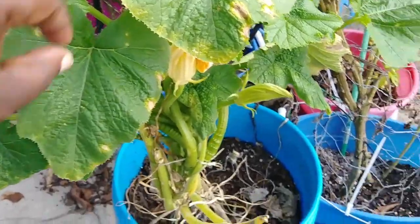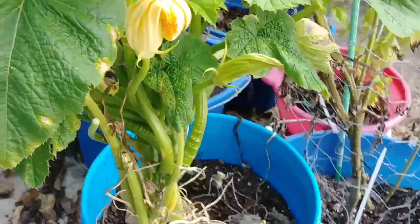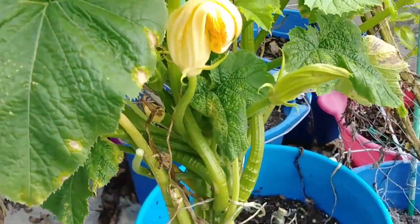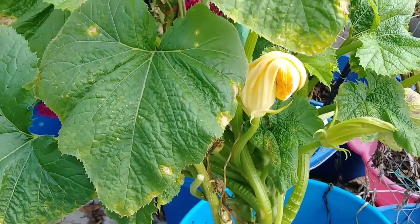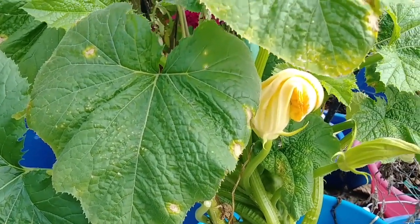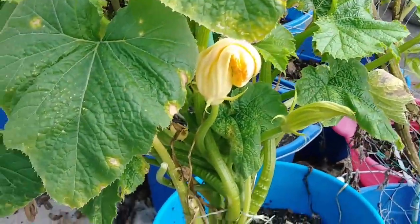I sprayed back and forth, like underneath the leaves and stuff. I had to spray each leaf because this thing was producing flowers and the bees were all over it that day. I had to get really close to the leaves to make sure the bees didn't interfere. This was a week ago.